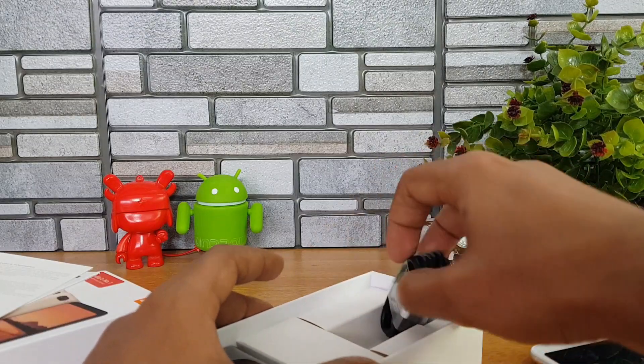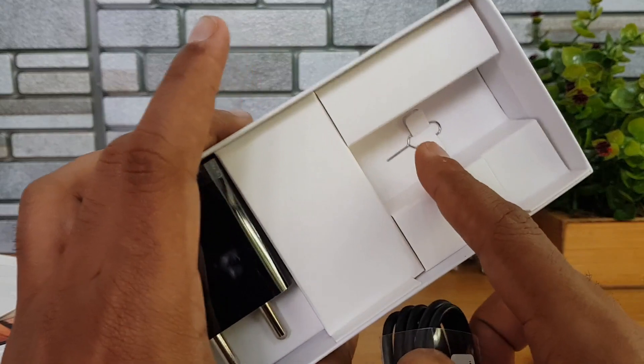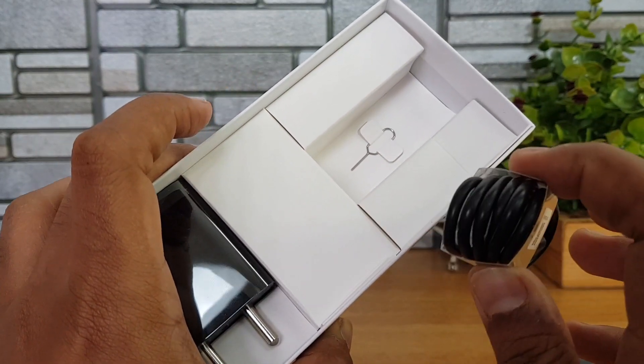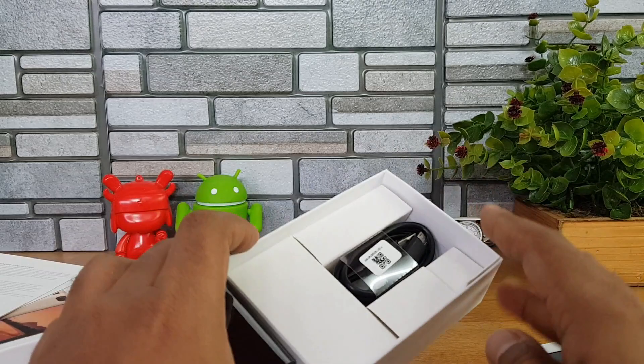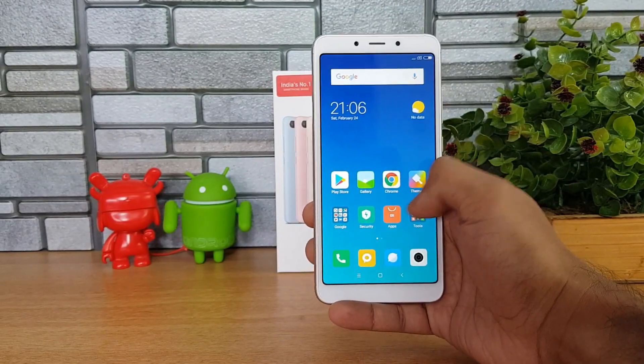We also get a micro USB charging and data sync cable, along with a SIM ejector pin. So those are the accessories in the box. Now let's have a look at the device — the Xiaomi Redmi 6 has booted up.